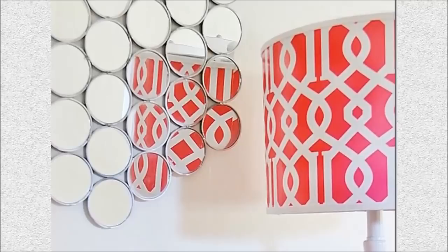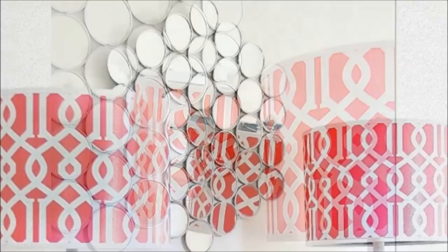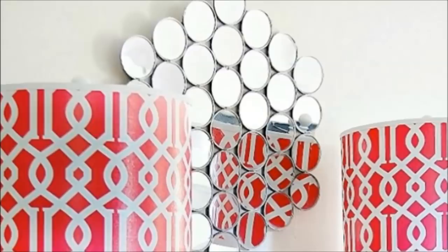28. Wall Mirror: Make a decorative mirror the centerpiece of your living room. Compact mirrors from the dollar store are glued into a circular wooden frame to create this groovy shape.